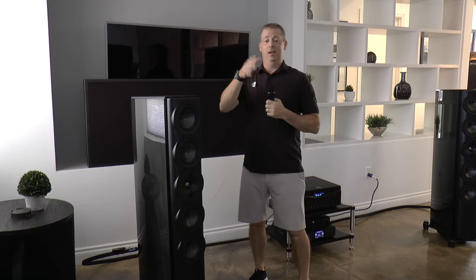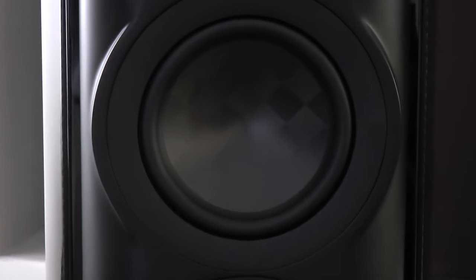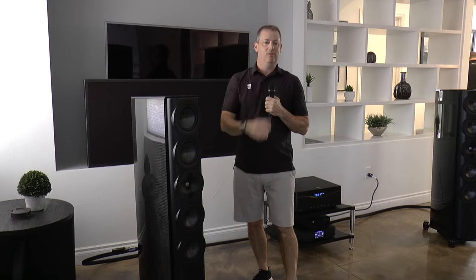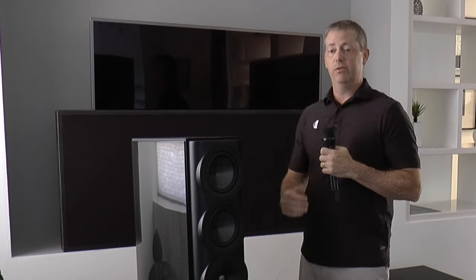Speaking of Limited Edition — these are 50 pairs limited internationally, and that's the entire run. Once we're done, we're done making the S7 Limited Edition and will continue on with the normal S7T. Thanks — I appreciate you listening. If you want more information, we have quite a bit up on our website at perlistenaudio.com, with tons of photos and a lot more tech information. Thanks again.